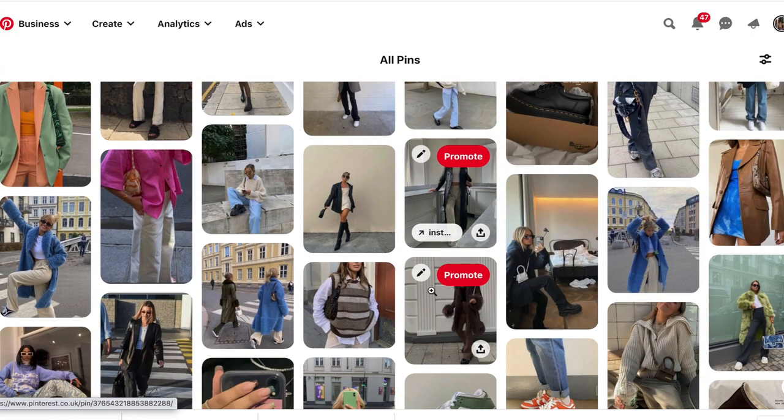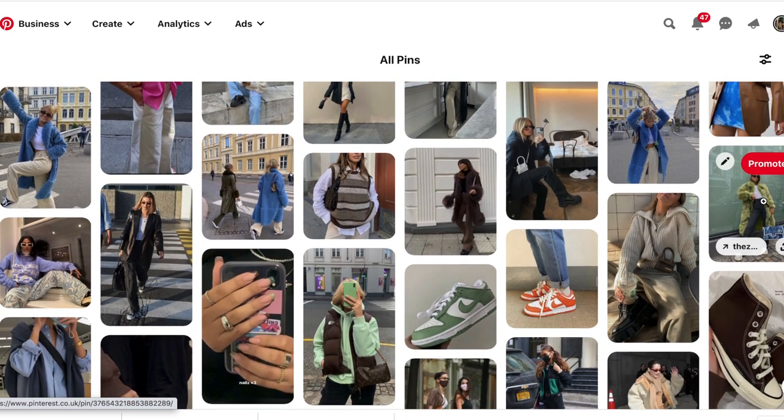Hey guys, welcome back — or to my channel if you are new here. My name is Sorrel. I don't always wear coats inside but it's absolutely freezing so I've got a fleecy jacket on. Today I thought I'd do a volume two of recreating Pinterest outfits because I loved doing it last time. I did it in the summer so it was all summer outfits, but we're in winter now so I've picked out about five or six outfits, tried to vary them. I love doing these videos to show you guys that you can recreate outfits with stuff you have in your wardrobe.